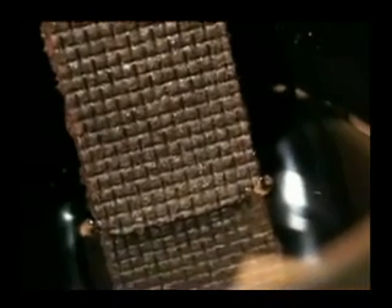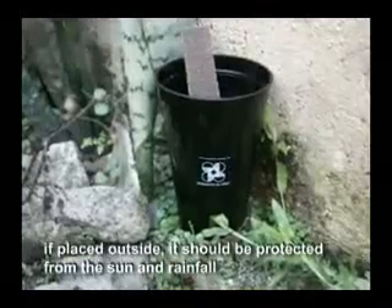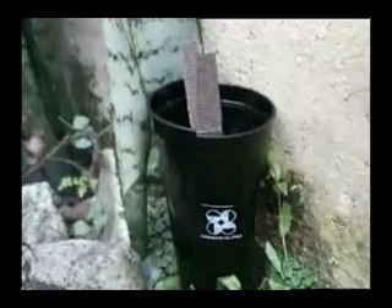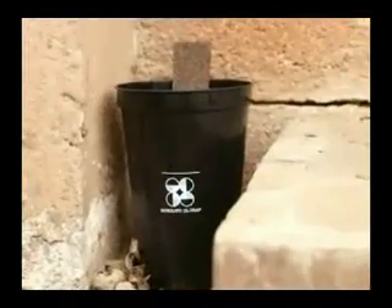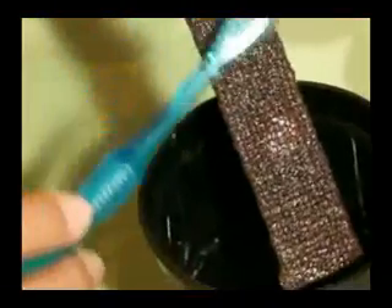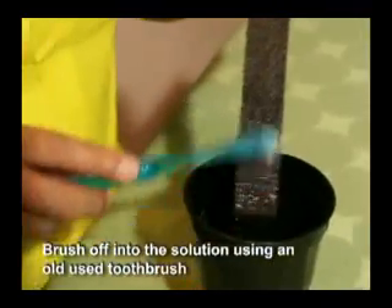The cup should be placed inside or outside the house in a low-lying area. If placed outside, it should be protected from the sun and rainfall. Be careful not to spill the contents of the cup, and keep it out of reach of children and animals. The trap should remain in its place for 6 to 7 days. After 6 or 7 days, mosquito eggs found adhering to the lawanit paddle should be brushed off into the solution using an old toothbrush.